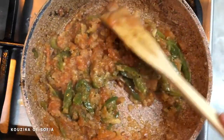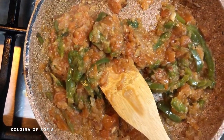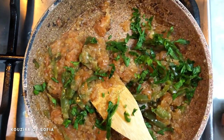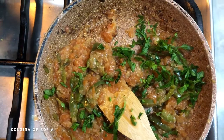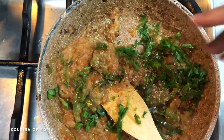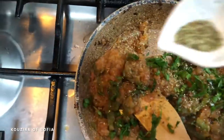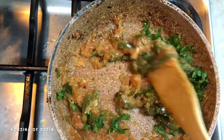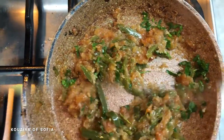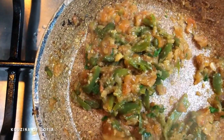After our mixture has cooked and the water has evaporated, this is what it should look like. Now we're going to add a little bit of our parsley — not the entire thing — and a little bit of oregano, though you can add the full amount. We mix it and then turn off the heat because we don't want our parsley to change colors.